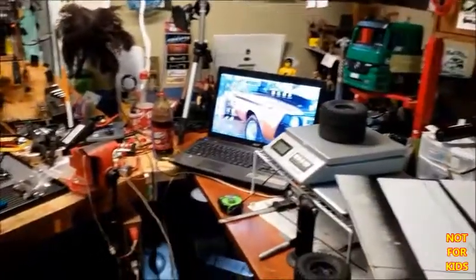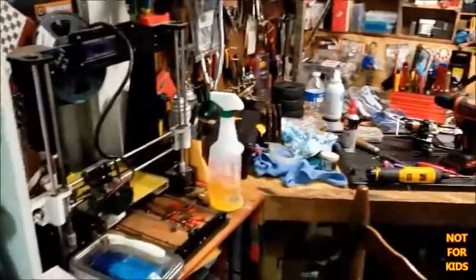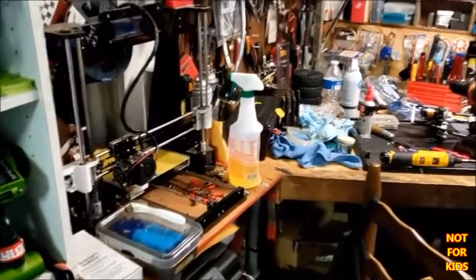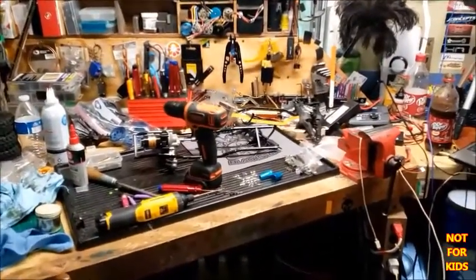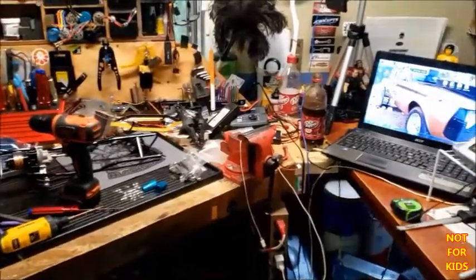Wow guys, what a mess! Oh my goodness, I didn't know it was that bad when I went to bed last night. Let's get this cleaned up.